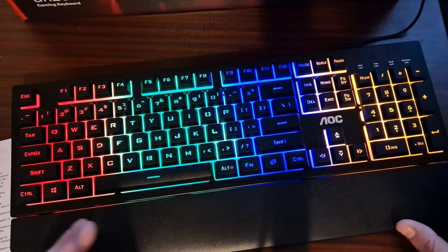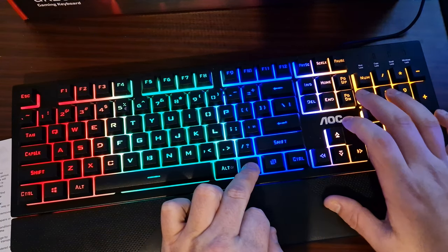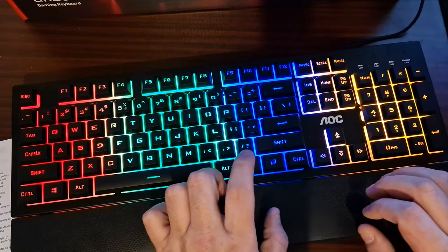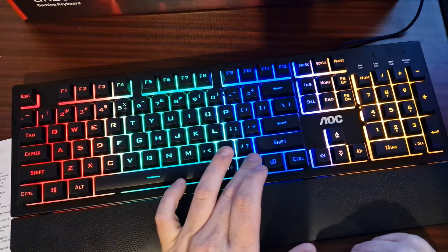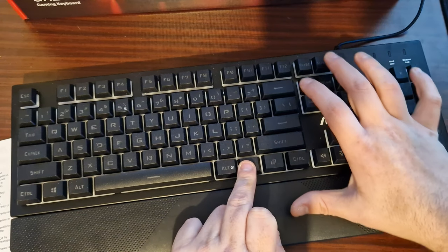To change the overall light, you press the FN key and then Page Down for dimming the RGB backlight, and Page Up to brighten it up. Screen Lock changes the overall effect to a glow, and FN plus Screen Lock again shuts it off completely.